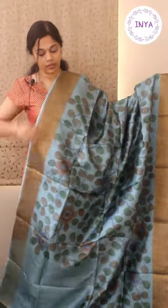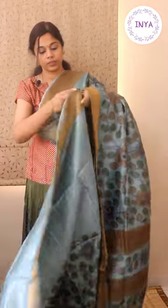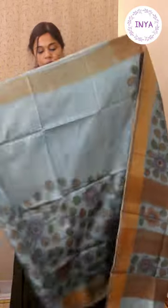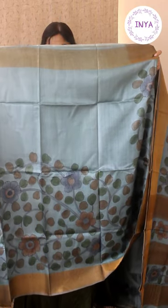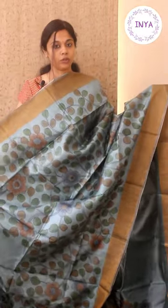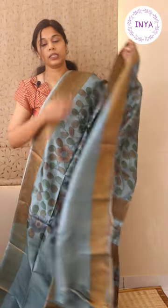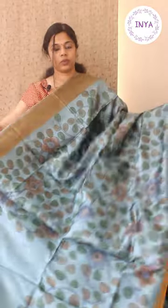Next is a nice ice blue shade — that's going to be the look of the upper half of the saree. Nice floral vine, hand kalamkari, hand-drawn and hand-painted with nice brown borders on both sides. This is going to be the lower pleat portion. It comes with an ice blue blouse for the sleeves. The saree is priced at ₹5200.